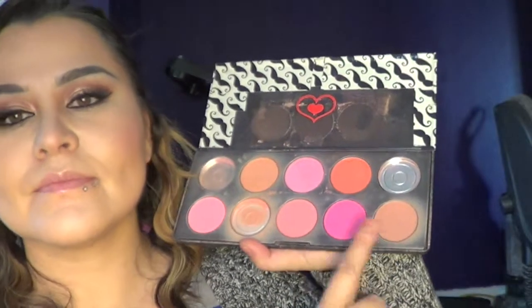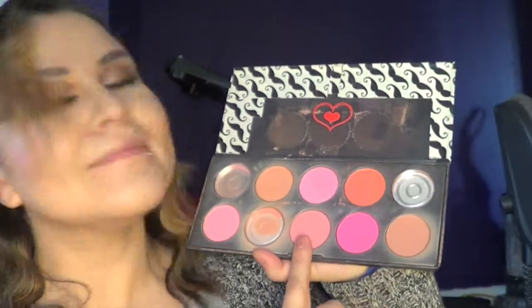I'm using a tan professional blush palette and I'm going to mix those two colors together, pat it first on the face, and then blend it out.